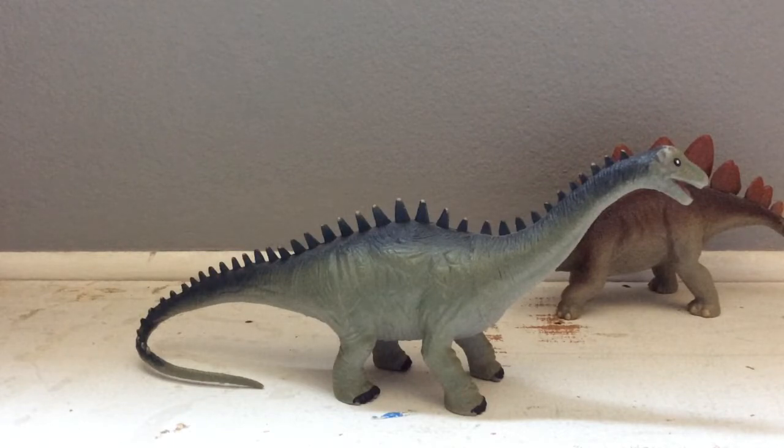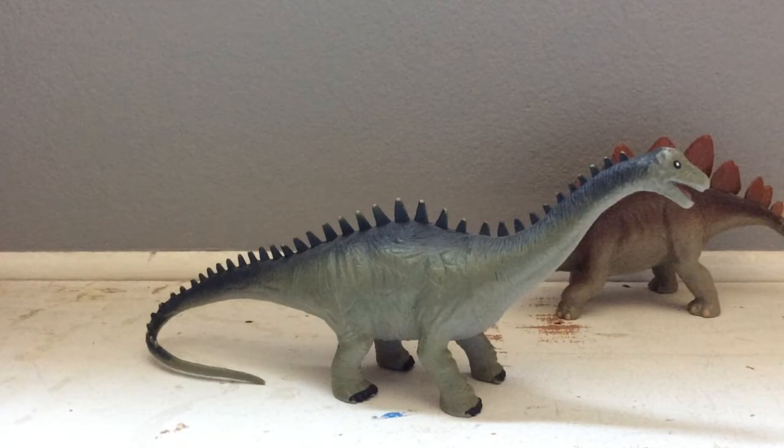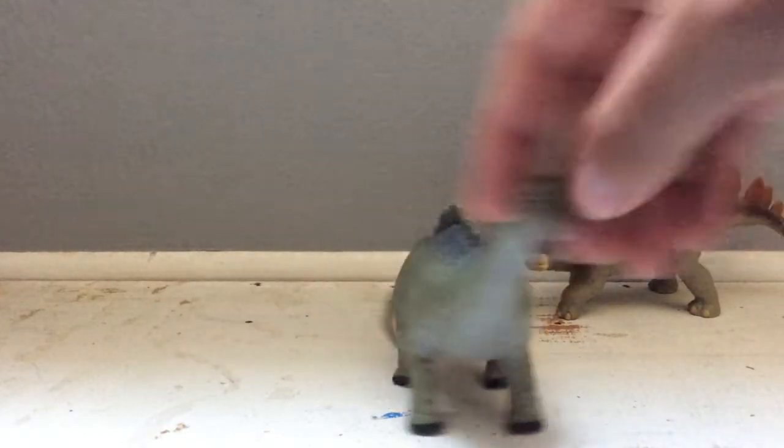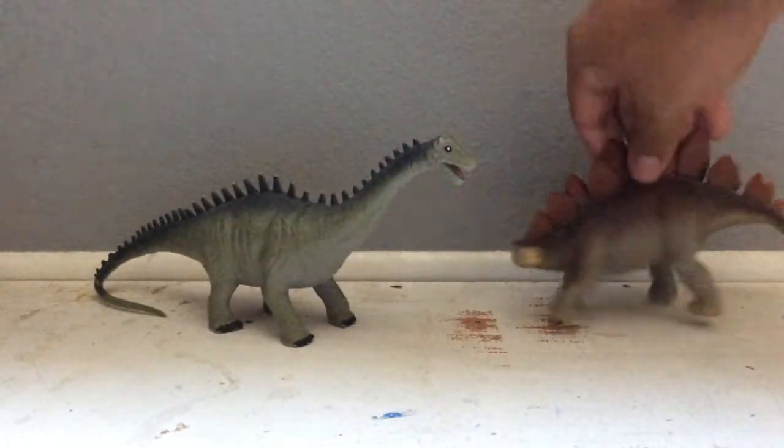I like it because with animals as big as Diplodocus, Apatosaurus, and Brachiosaurus, you'd think they'd be one simple color — like bigger animals today such as hippopotamuses, rhinos, and elephants. They're all big creatures that are simply one color. And Komodo dragons and crocodiles are usually one or two colors as well, and they're the biggest reptiles alive today. This Diplodocus has about two or three different colors, and I like that. I like them both — they're very nostalgic.